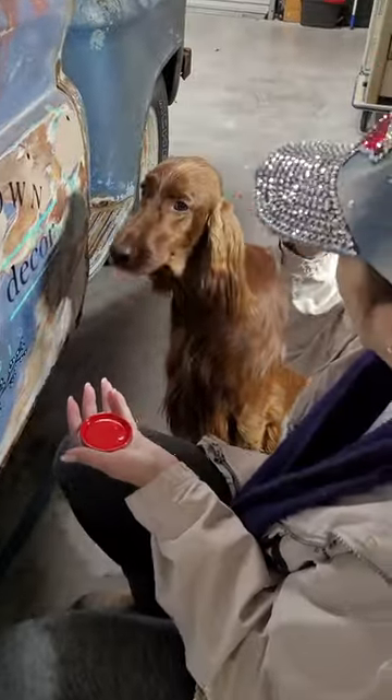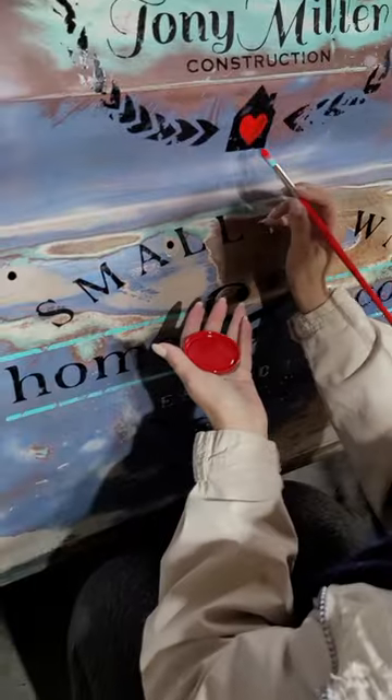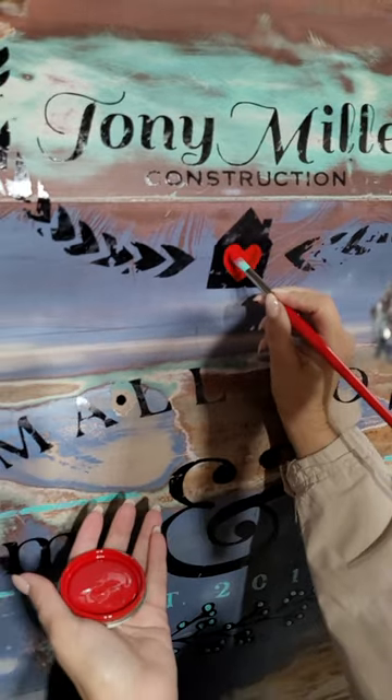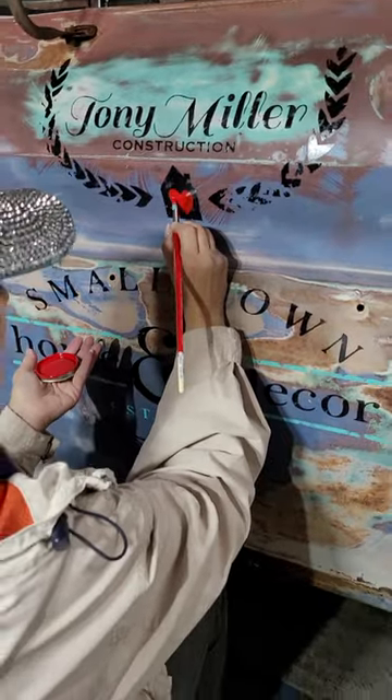You are going to get paint on you, Missy. So I'm working on these red hearts. The red didn't cover the black as well as I thought it would. This enamel paint is so thick that I really thought I'd only have to do one coat here, but it's requiring a second coat.